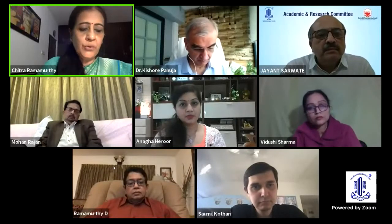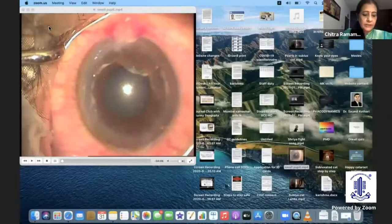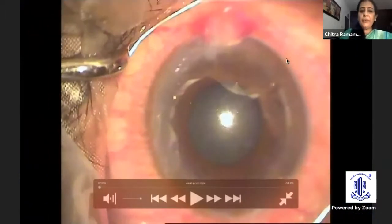We have with us Dr. Somnil Khathari, who is a Deputy Director and Head of Refractive Surgery Department at the Bombay Eye Institute and Research Center. He is also a Director of the Fellowship Program there, and he has a learning tip for all of us.